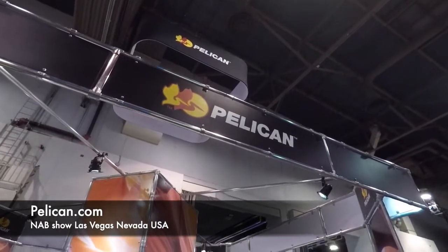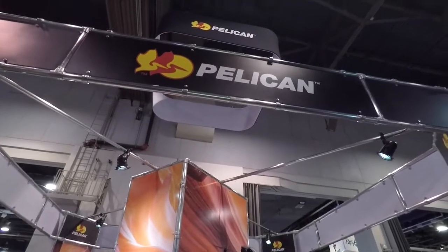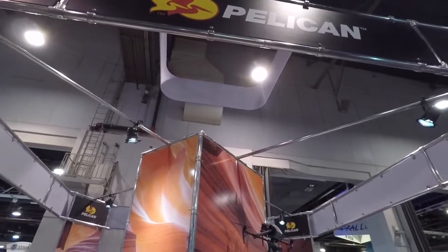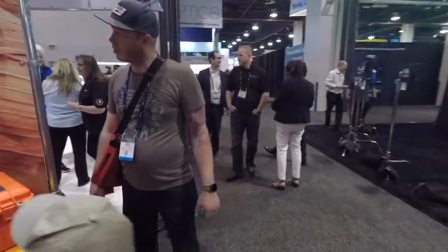Can't go to NAB without stopping by the Pelican booth. These guys make probably the best cases for your gear, especially if you're a camera guy. They've got some new stuff, so check this out.